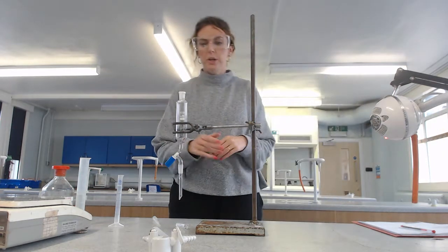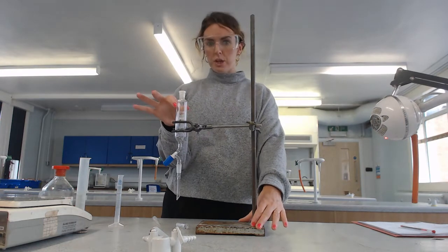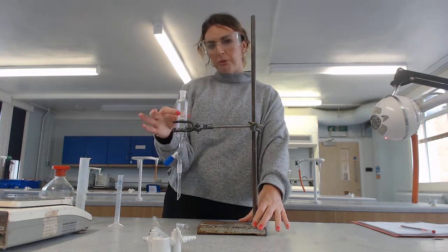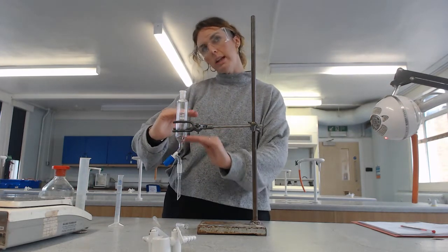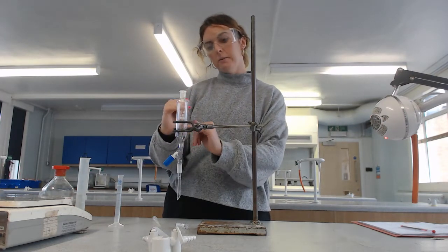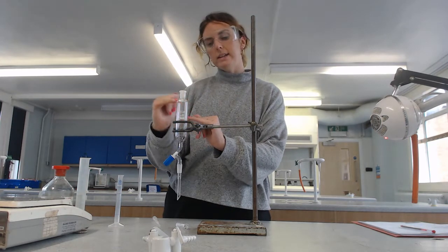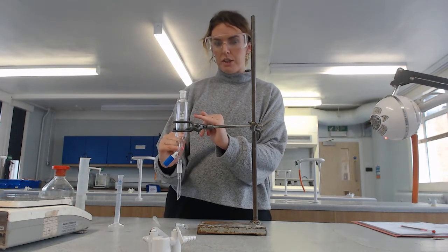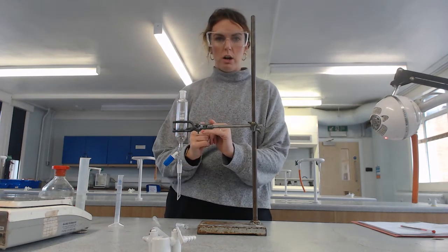The first thing I'm going to do - in my clamp and stand, this piece of equipment is called a separating funnel, and it's very useful. We're going to perform the reaction in here. We'll get two layers in our reaction mixture: we'll get our organic layer, which is the bit that we want - that's our product - and we'll get an aqueous layer underneath it, basically water and anything else dissolved in there that we don't want.